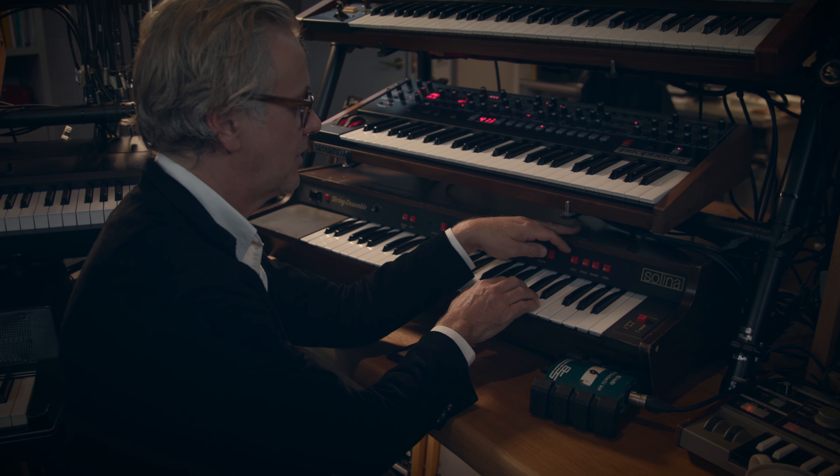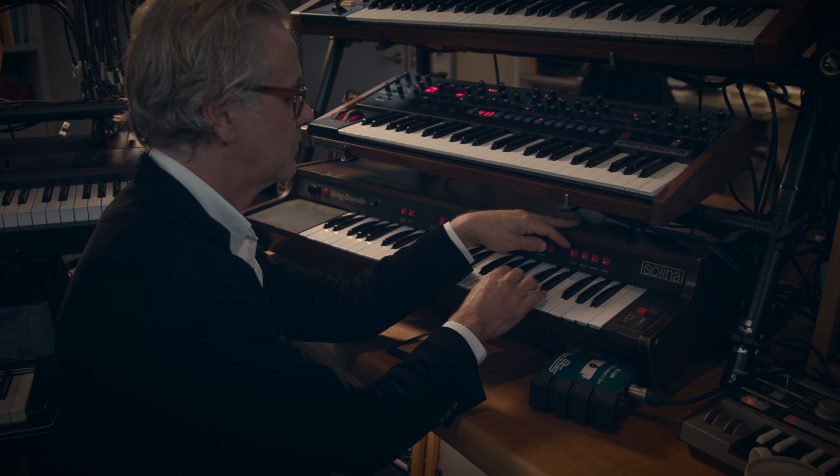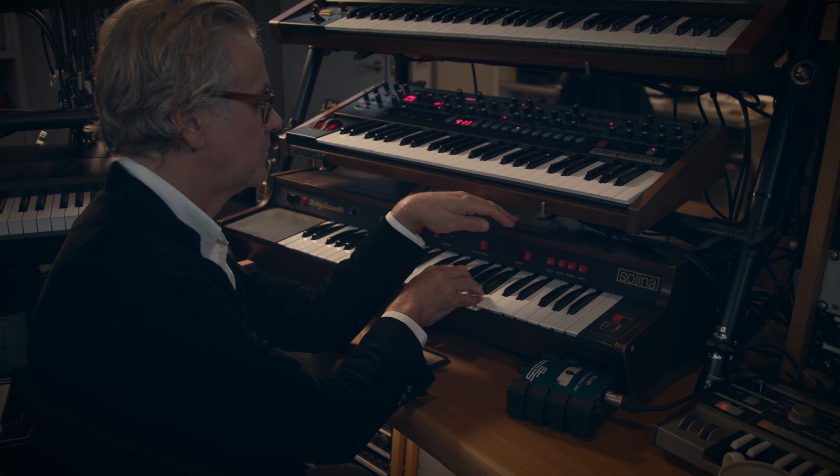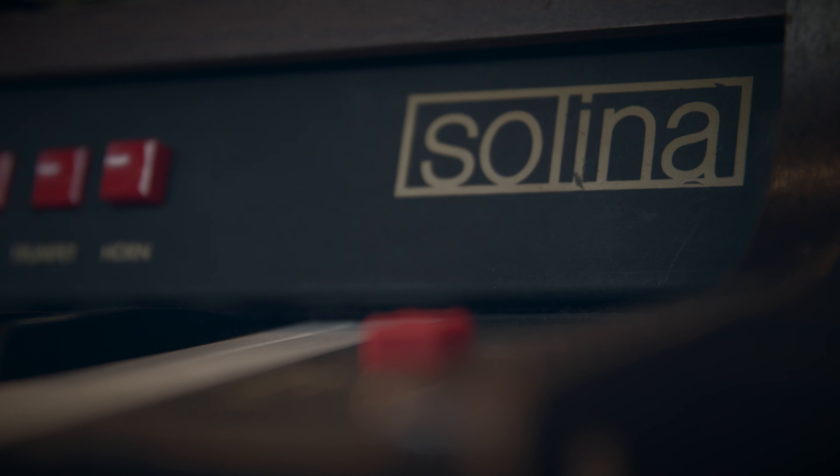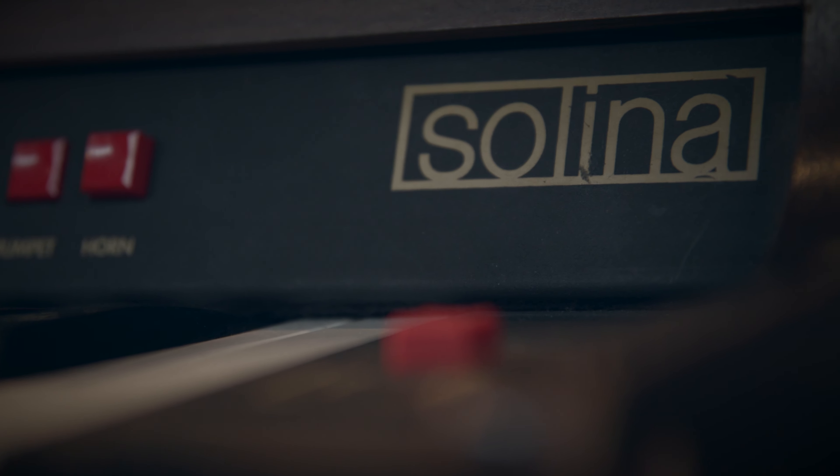You've got the violin, just the violin on its own. Add the viola, makes it basically richer, another octave down.